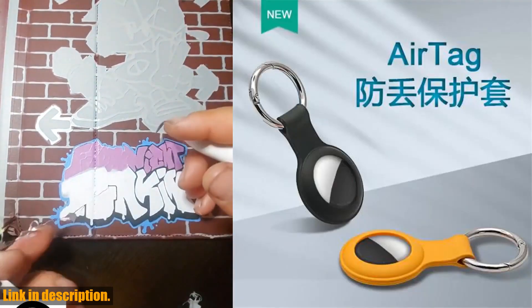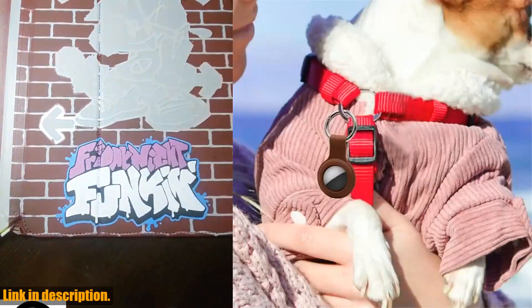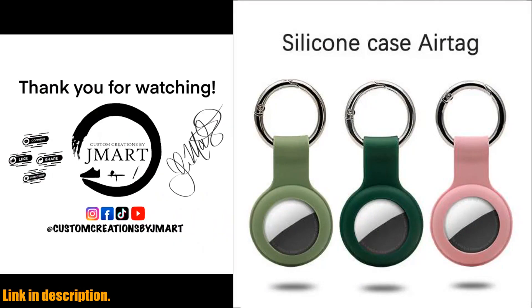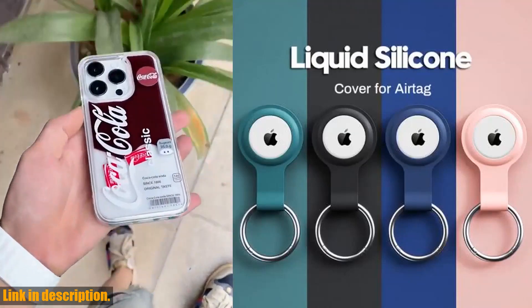It's a convenient and practical way to ensure you never lose your important belongings again. What really sets this case apart is its sleek and stylish design. It's available in a range of vibrant colors, so you can choose the one that best suits your style. Not only does it protect your AirTags, but it also adds a touch of personality to them as well.